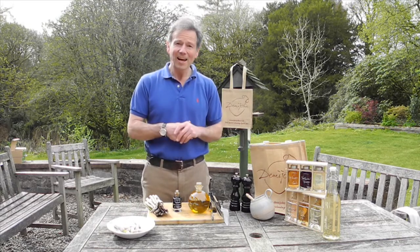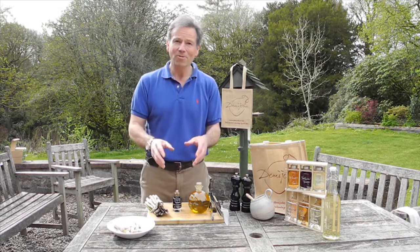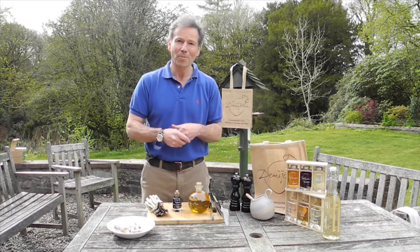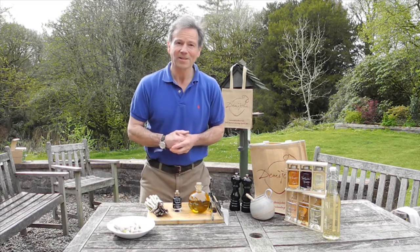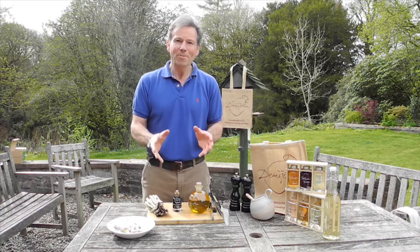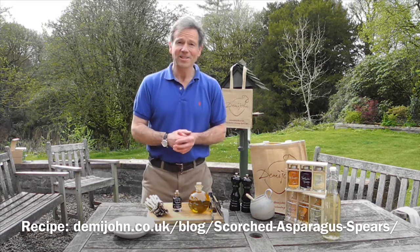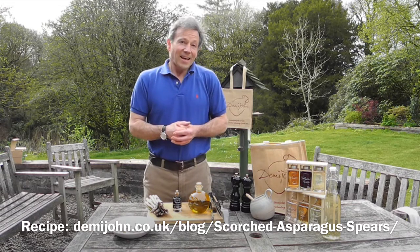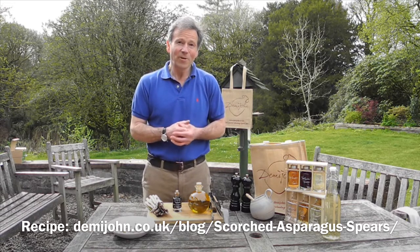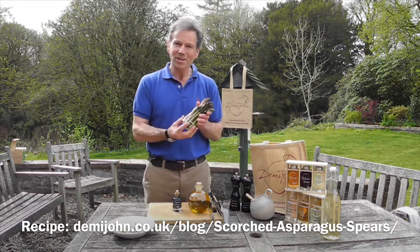If you're lucky enough to have a bit of space at the back or front of the house — a bit of gravel, or maybe somewhere you can put a barbecue or a fire pit — this dish, grilled asparagus spears, is perfect for something everyone can do at home while on lockdown. British asparagus season starts on the 23rd of April traditionally here, so we can all get excited and buy our bushels of British asparagus spears.